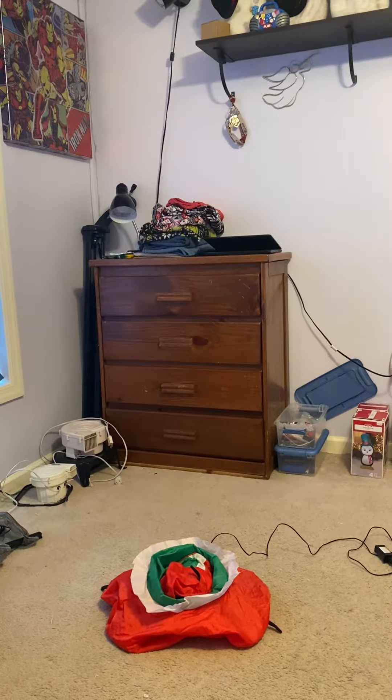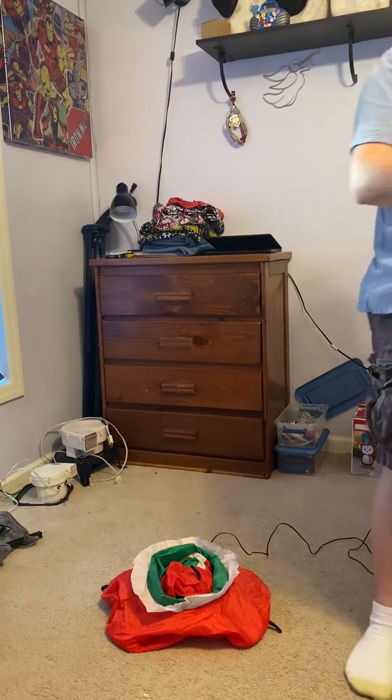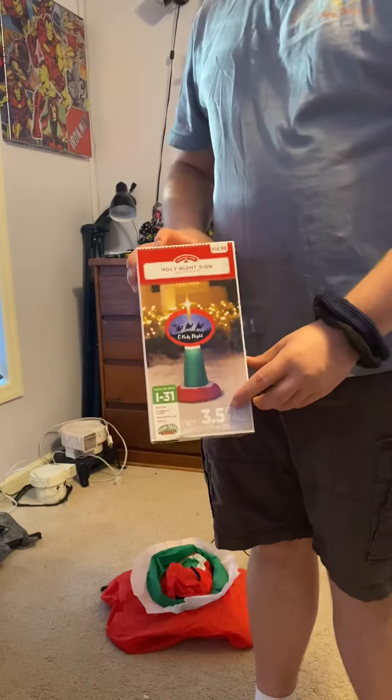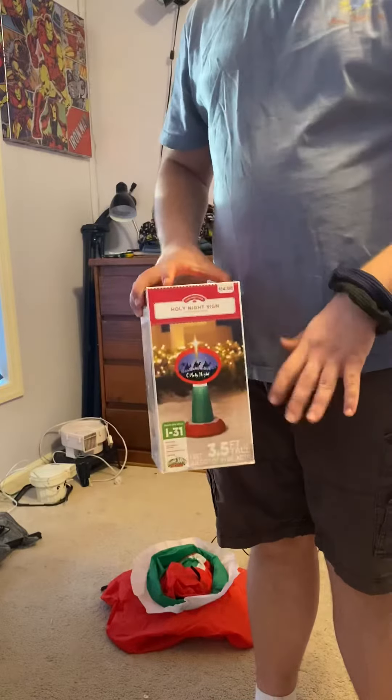Hey guys, Quality Master here, and today I've got a video for you of this 4-foot tall Oh Holy Night sign. I know it says 3.5, but I hate that, so I just round that up.